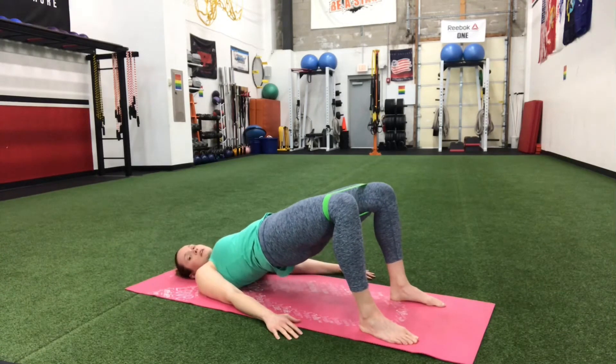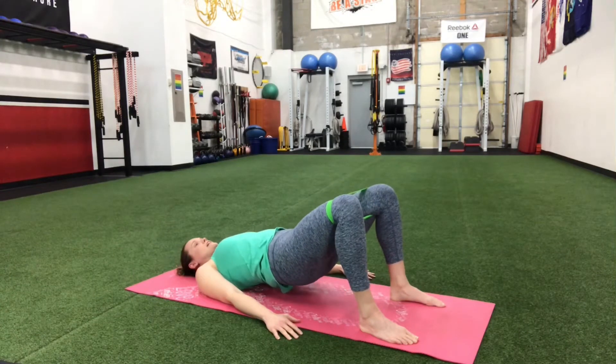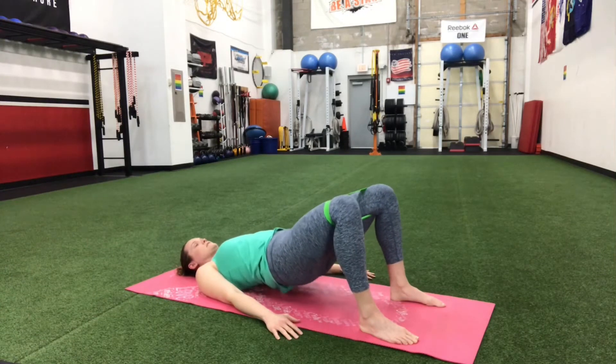Let's go two more. You got it. And one last one. Bring it down.